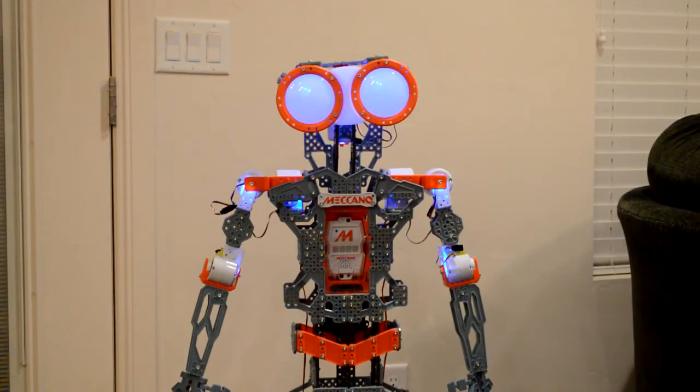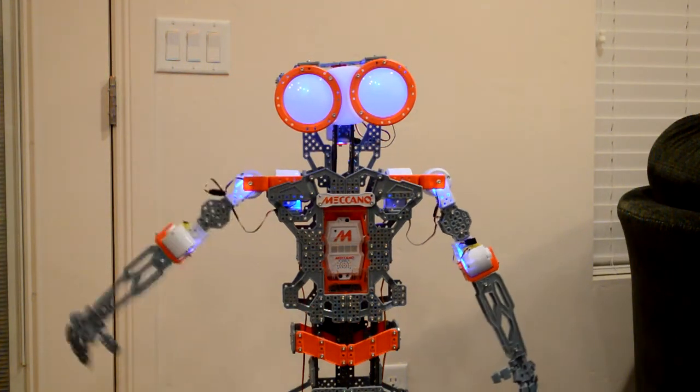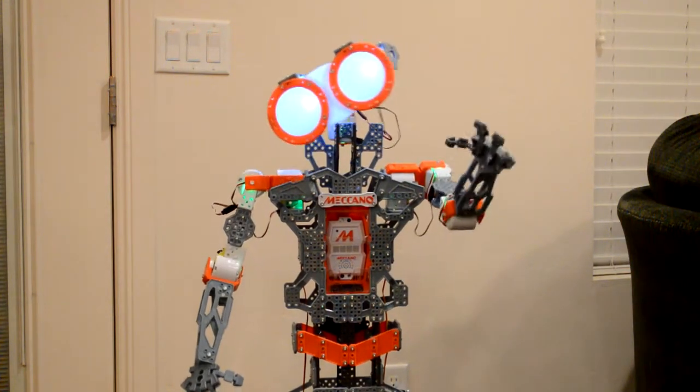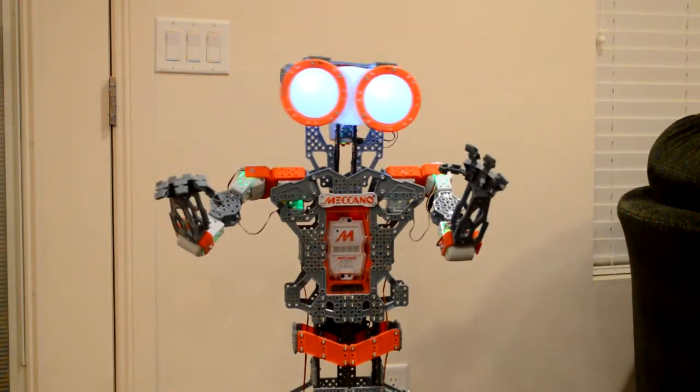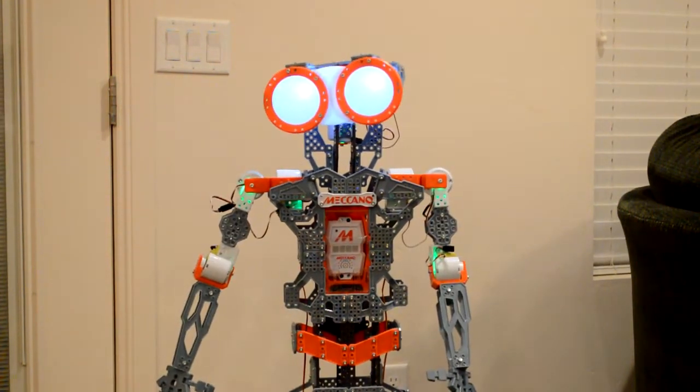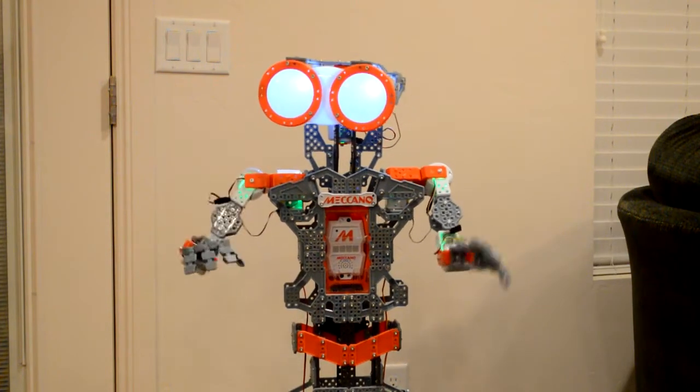At your service. Say my name. Meganoid. Meganoid. At your service. Introduce yourself. Greetings and salutations. Sensors indicate I am fully functional and ready for activity. I am Meganoid G15KS.